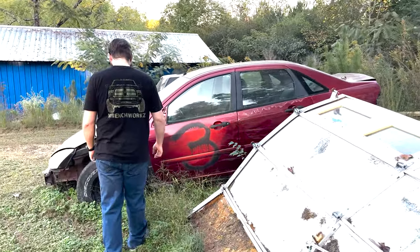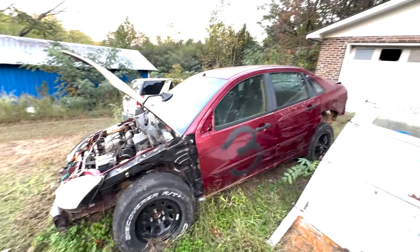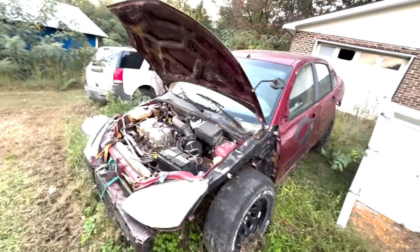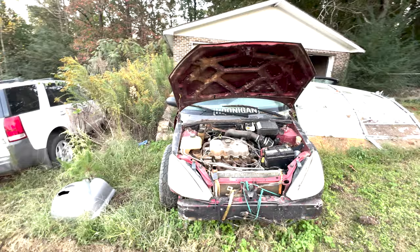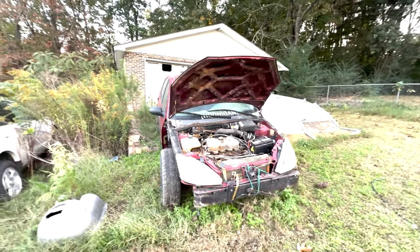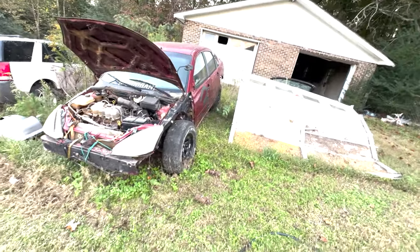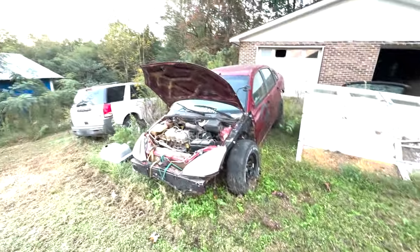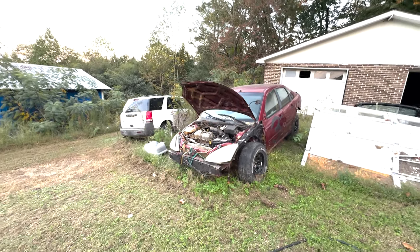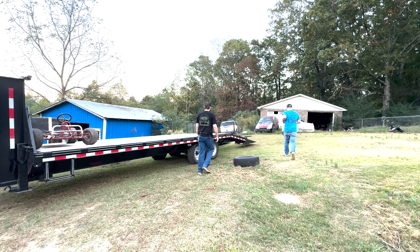We're going to air up these tires and see if this thing rolls around. She's been sitting for a little over a year, I think. She started right up. Don't mind that starter foot sitting there.